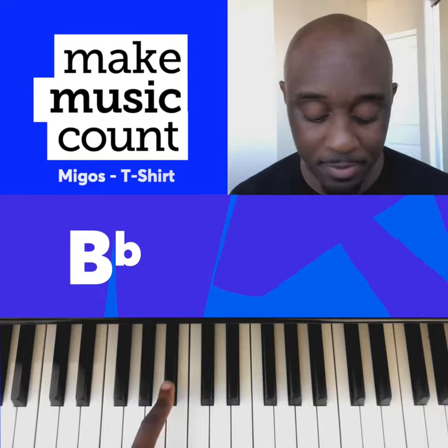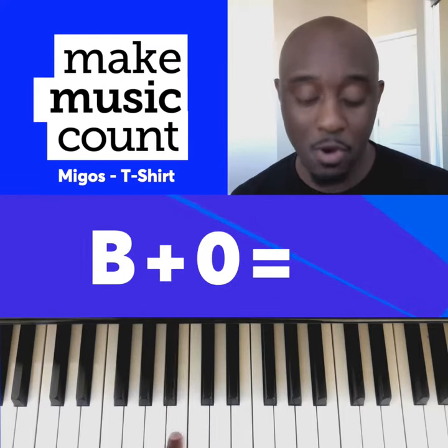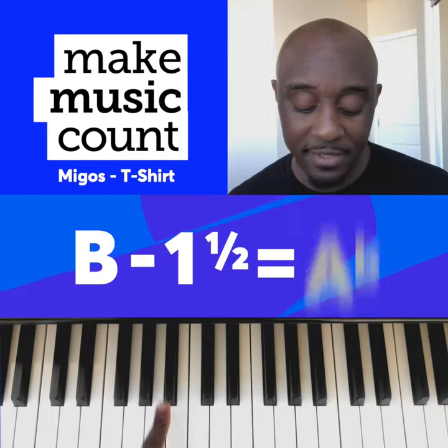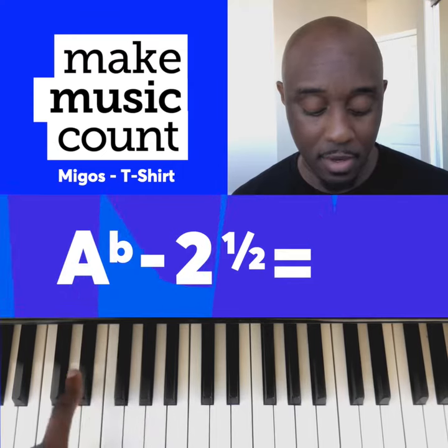The first note we start on is B flat. B flat plus a half step is B. Next, B plus zero is B. B minus one and a half is A flat. And A flat minus two and a half is E flat.